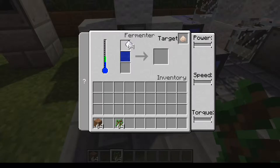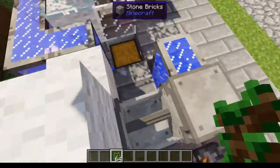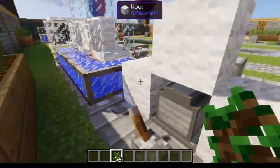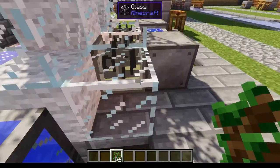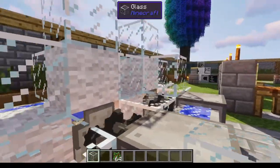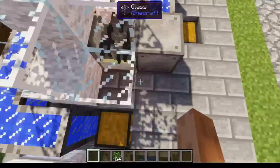What you want to do first is put your sugar in the top slot and your dirt in the bottom. This thing only requires a DC electric engine to work. I have it sped up with a 16 to 1 gearbox — you can use a wood one if you want.